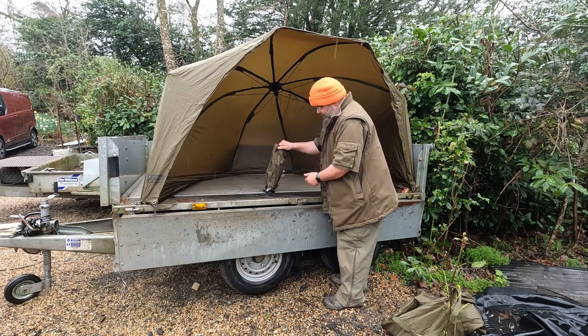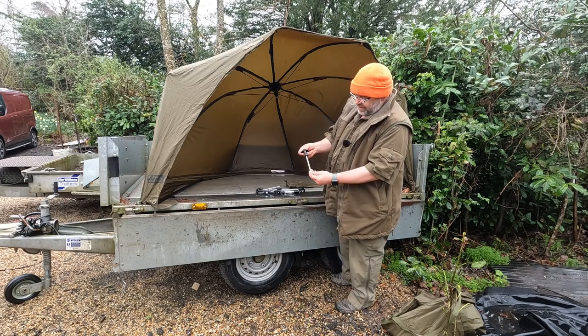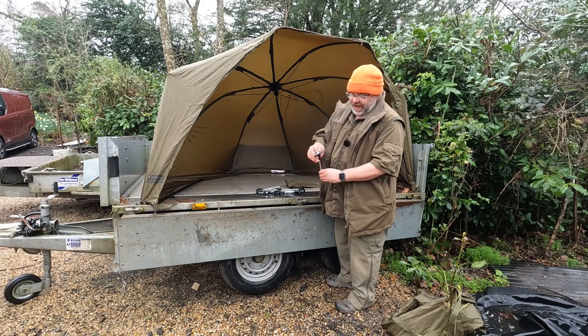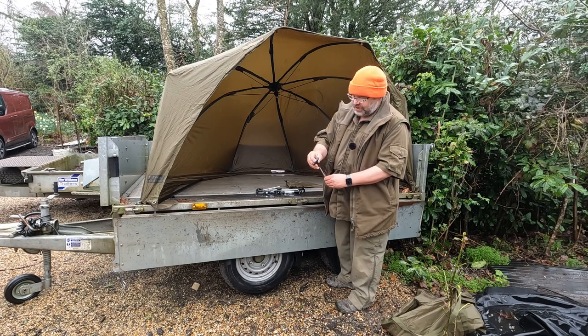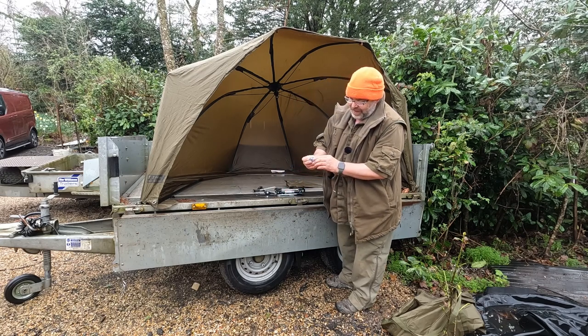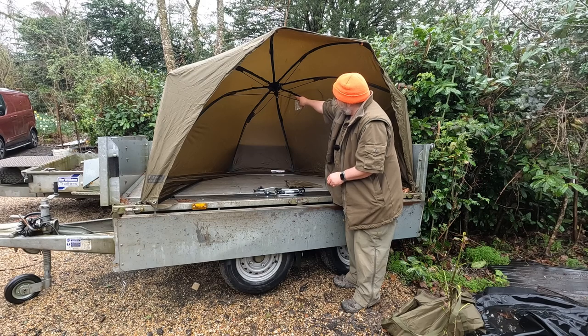In the accessory bag we get some very good quality pins to put in the ground that you can hammer in, because the metalwork goes all the way to the top. You also get a spare plug to put in the hole where the centre unit was.